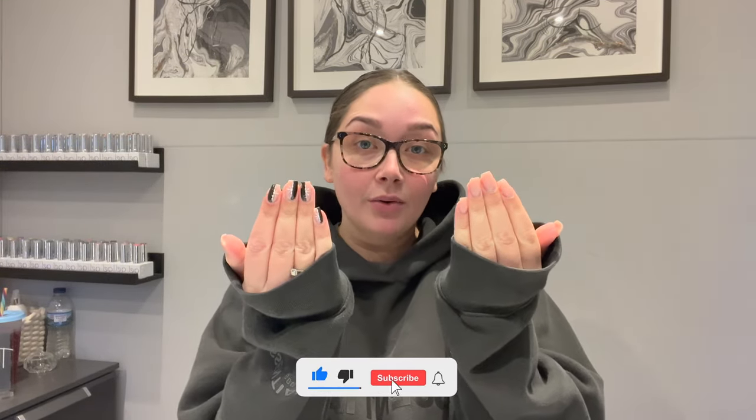Hello, welcome back to another video. Today I'm going to be doing a bit of a different video. I need to sort these monstrosities out - they are so grown out and I really really need to do them. So I thought I would sit down this morning and redo my own nails, but I also wanted to film for YouTube. I've done quite a few build gel infill tutorials and I didn't want to do the same kind of video, so I wanted to mix it up a little bit.